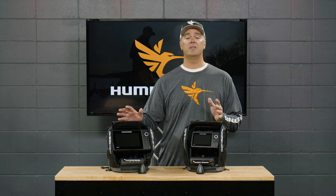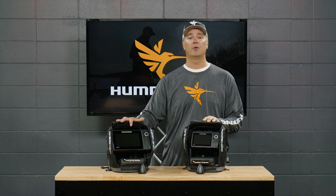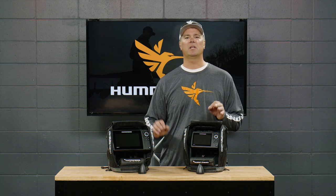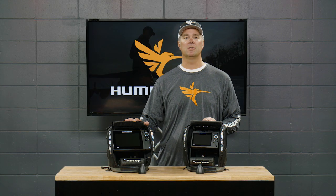There is a mode called A-Scope that I think sets these ice helix units above anything else out there on the ice. It provides additional information about where that target is under the sonar cone — it actually narrows up the return on the screen to tell you that target is off to the side. As it moves more closely under the center of your hole, it widens out. It's one of those additional pieces of information that really sets the bar for performance.